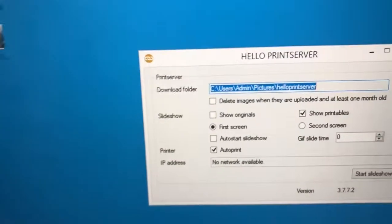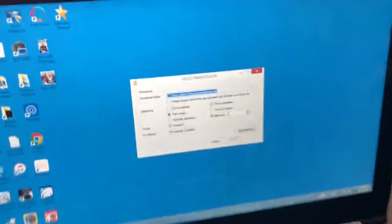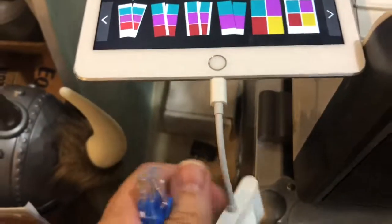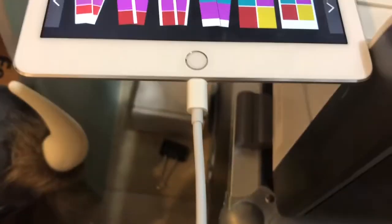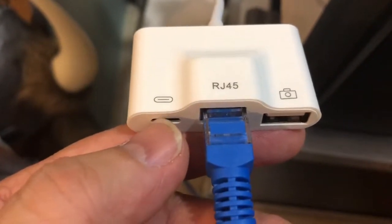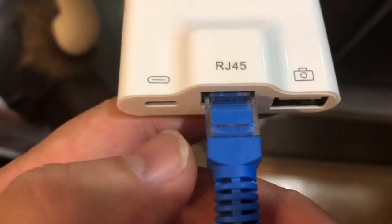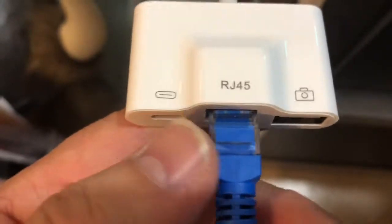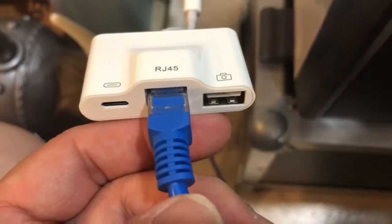You'll see I don't have an IP address — there's no network available. So what we need to do is wire it up and then maybe it'll show up. The first thing we're going to need is this adapter here. On this dongle or adapter that I got on Amazon, it has three ports. There is a lightning port which allows you to still charge the iPad while this dongle is plugged in, so you can have that plugged into the wall to charge.